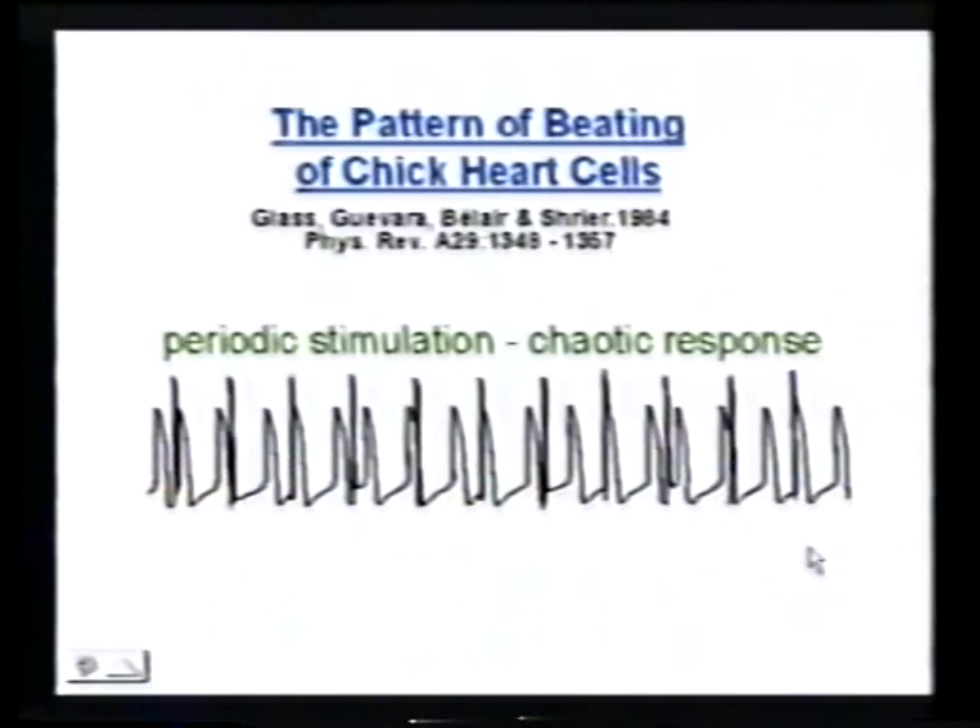But is this really random or is this chaos? They've done an analysis where they've plotted the phase — the time with respect to the previous stimulation — of one beat with respect to the previous one. If this was really beating at random, we would fill in the whole space. Instead, we basically have a one-dimensional function broken in the middle, meaning the function that determines how the cells overcome their refractoriness is a simple function like the logistic equation.